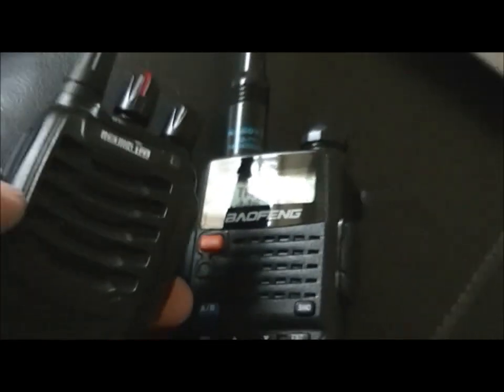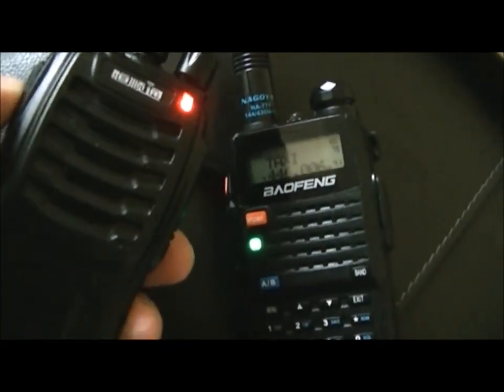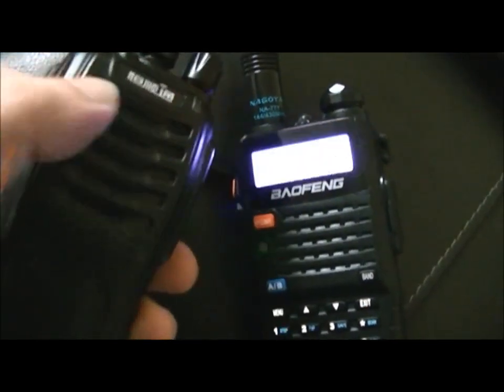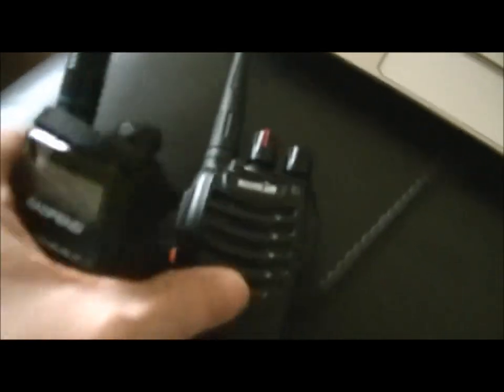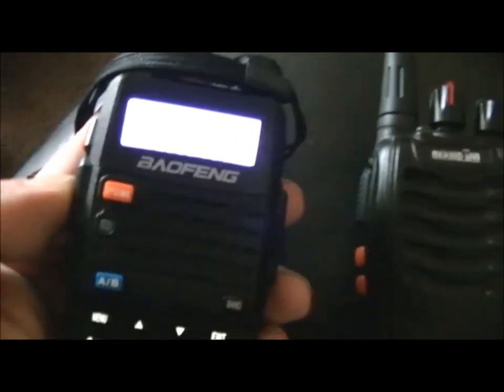So we turn the radio on — power on, channel one — and I'll zoom out. Both radios work together and vice versa. Here's the Baofeng responding as well — must be the roger beep on it.